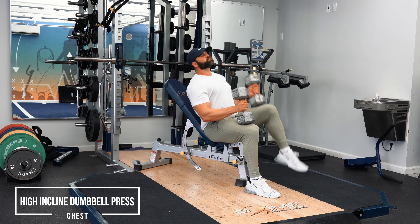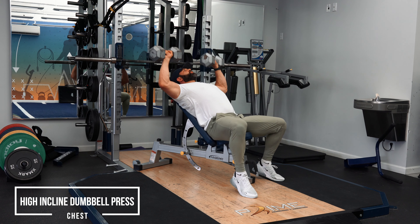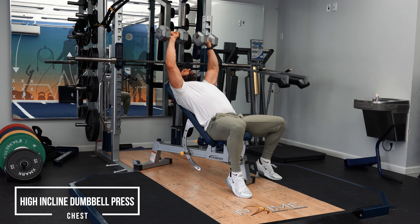That's how the pec functions — by the elbow coming across the body. If you have healthy elbows, you can keep your arms flailed out. If you have some shoulder or elbow issues, you might consider tucking it in more.